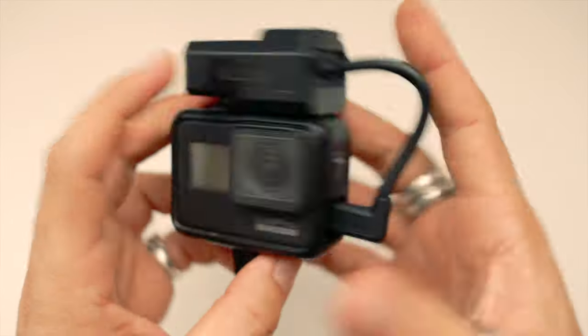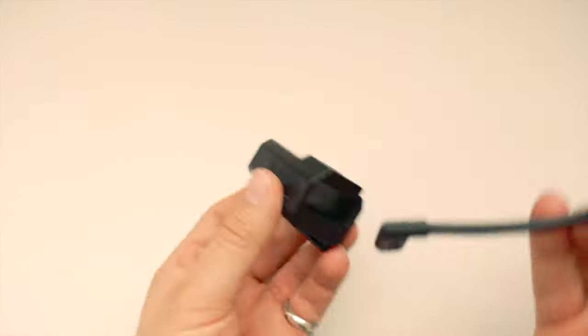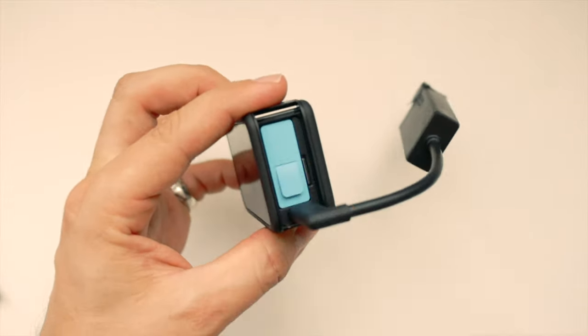Unfortunately the GoPro itself still does not have a 3.5mm port built in. The mic adapter from earlier versions still works with the Hero 10, so yes you can use them, but you would need to remove the battery door completely to gain access to the USB-C port, leaving the battery and internals completely exposed, which is not ideal.